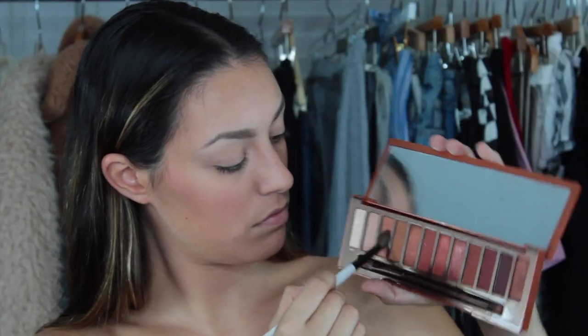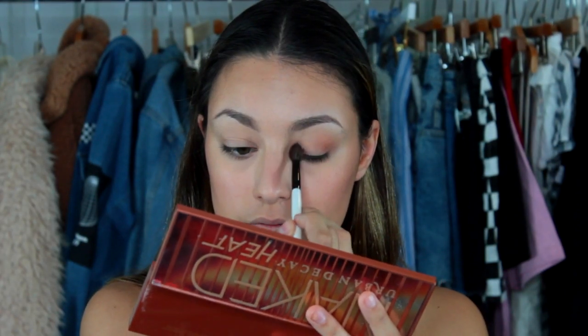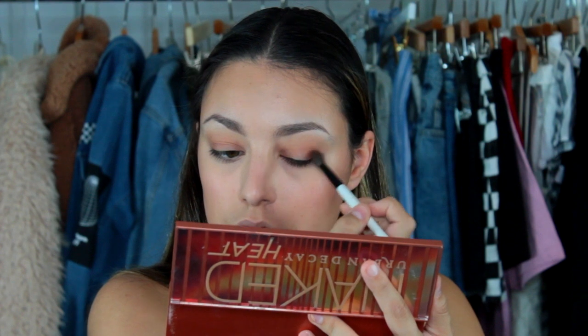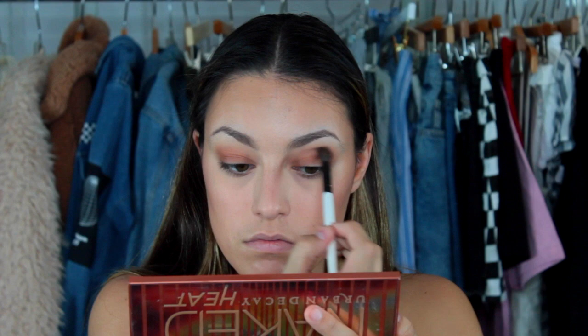Onto the eyes — I'm starting out with the shade Sauced, which is like a peachy nude color, and I'm just putting that in my crease as my transition shade. Then I'm going into the color Low Blow, and I'm putting this a little bit lower than where I put the last color. If I put it right on top of the last color, they would just kind of mix together, whereas putting it a little bit lower creates that ombre gradient effect that we all try to achieve when we do our eyeshadow.